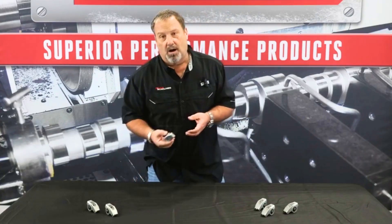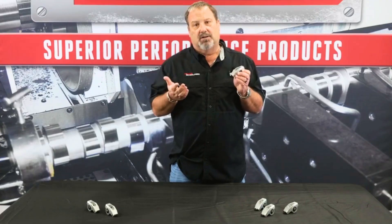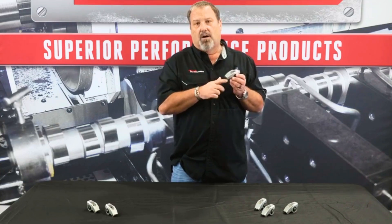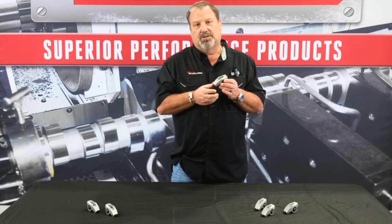By using our rockers, the intake version is a shorter distance because aftermarket cylinder heads generally have a 0.250-inch longer valve. Our rocker will adjust that sweep, bring it inward, and keep it narrow.